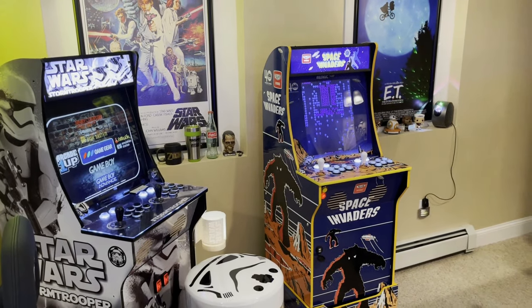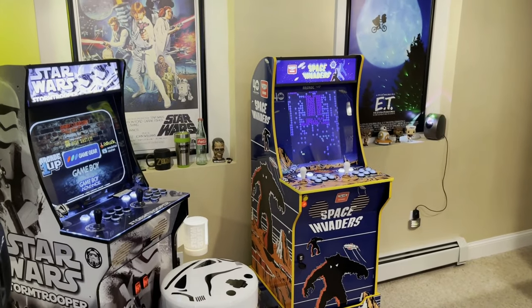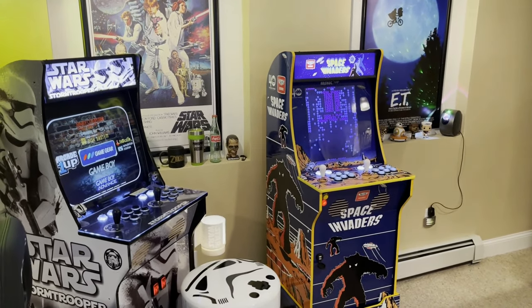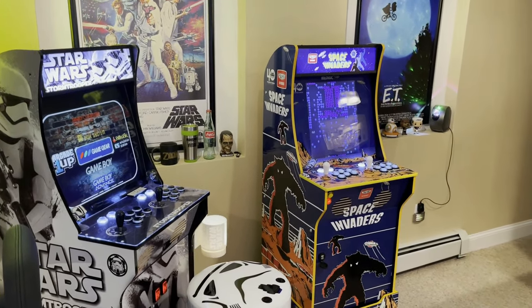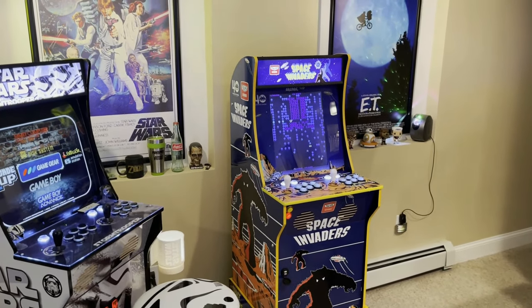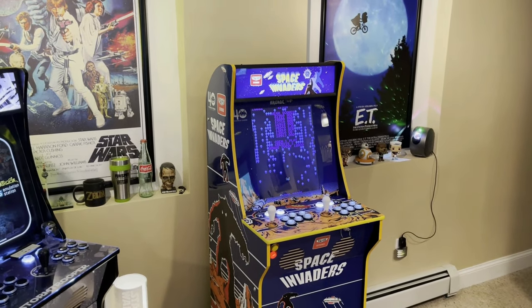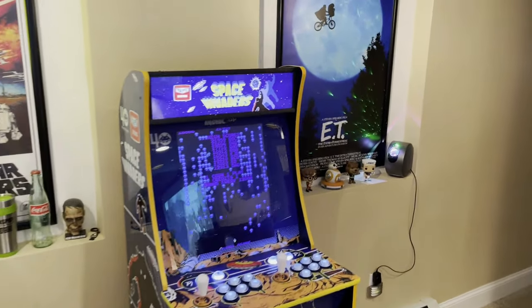Hey everyone, welcome back to my channel. I've seen a lot of people doing YouTube videos showing their room tours, arcades, man caves, and what have you, so I figured I'd do one and show you what I have. I don't have a huge basement, but what I have in here I really enjoy. So let's get started.